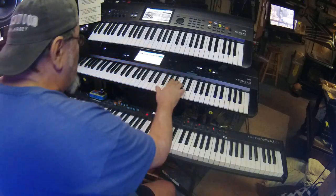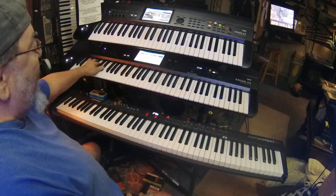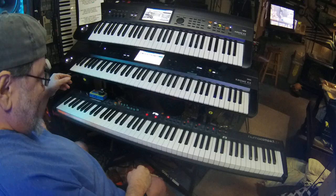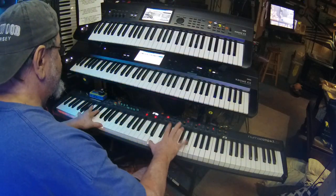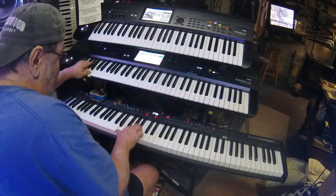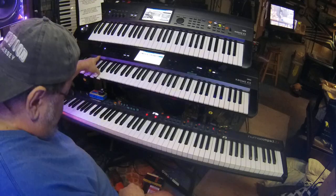So as far as the organ goes, I'll keep like a lead organ up here. Then I have it split so I keep a left-hand organ here — that way I'm not doing this crazy reach all the time. I have the Leslie hooked up on the sustain pedal.